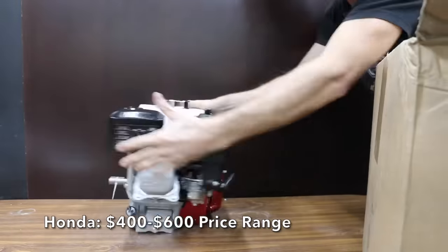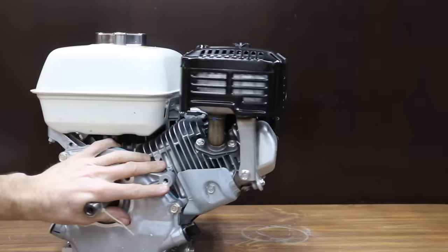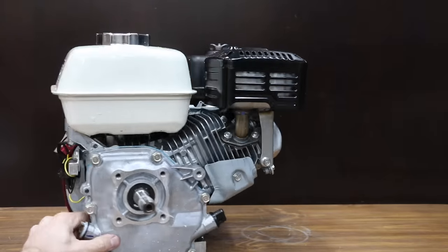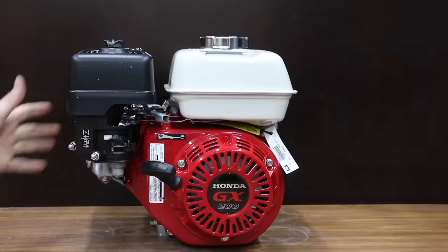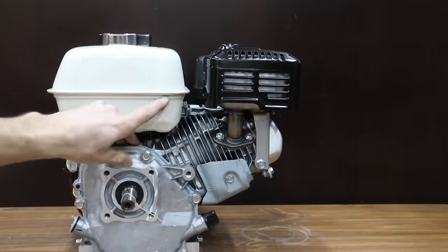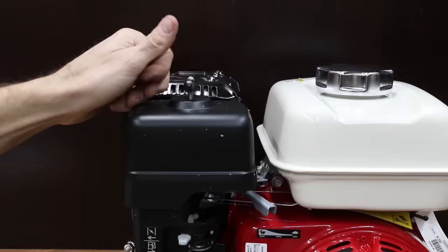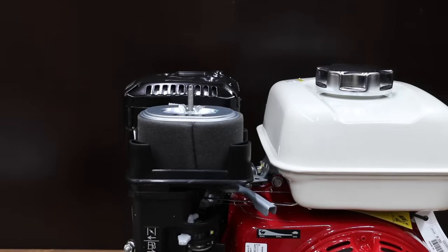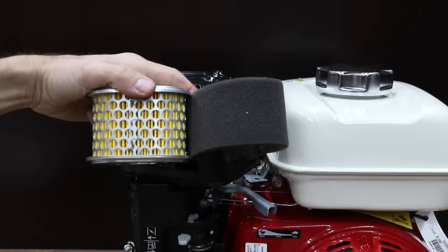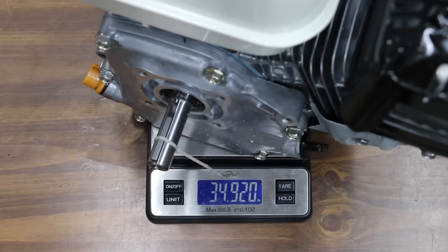At a price ranging from $400 to $600 is this Honda GX200. It claims low vibration from precision-engineered components, and we're going to test that. It claims to be a commercial-grade engine designed for the most demanding commercial applications, with a cast-iron cylinder sleeve for longer service life, and it claims to start easy and run quiet. While the knockoff Honda is rated between 6.5 and 7.5 horsepower, the genuine Honda is only rated for 5.5. The Honda has a much better air filter system, including a paper filter as well as a foam cover. The genuine Honda motor is made in Thailand, comes with an NGK spark plug, and weighs 34.9 pounds.